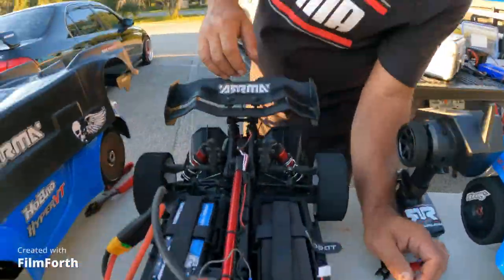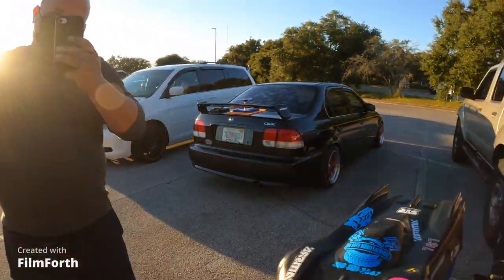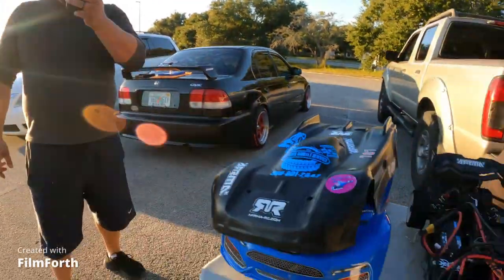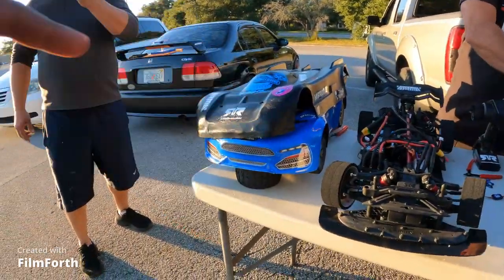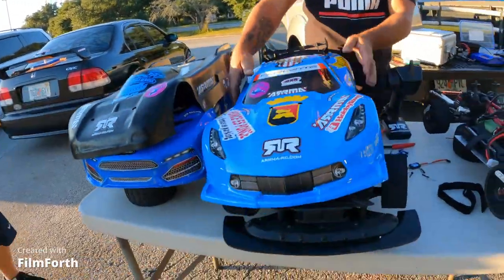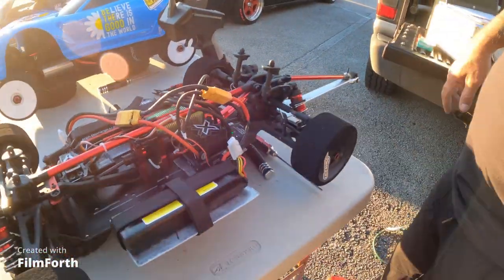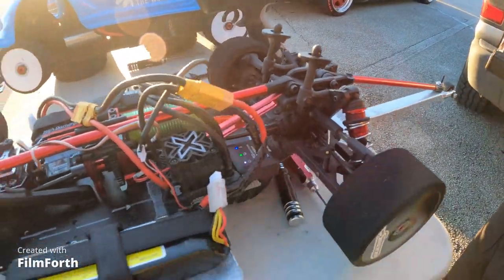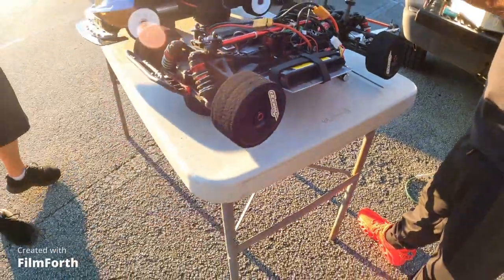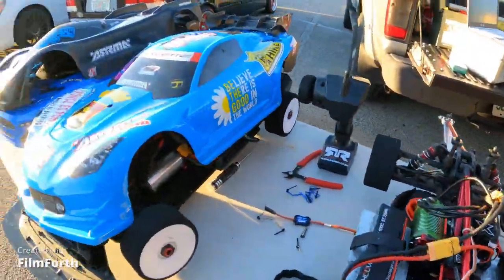I'm gonna kick his ass — don't worry about that. It's 6S — but guess what, 6S is gonna get down here better than 8S because of the spin. We're gonna beat his ass. You got your GPS? Yeah, I found it — I got a new one. I'm gonna lose it again. I got a new one but I forgot my velcro.